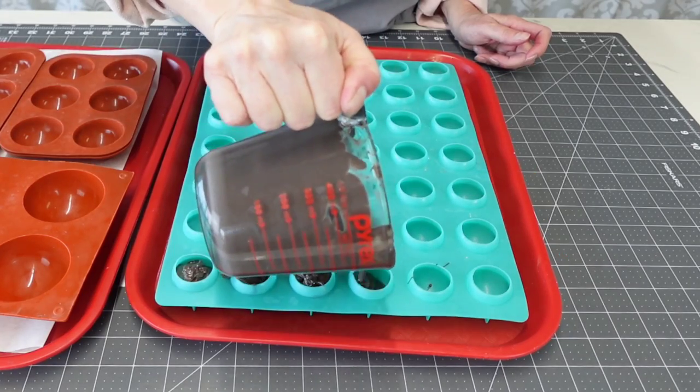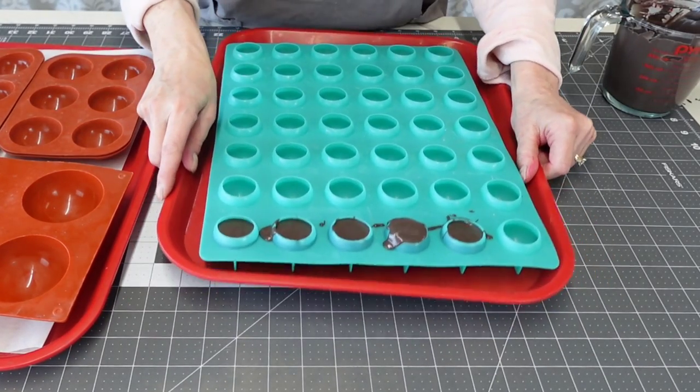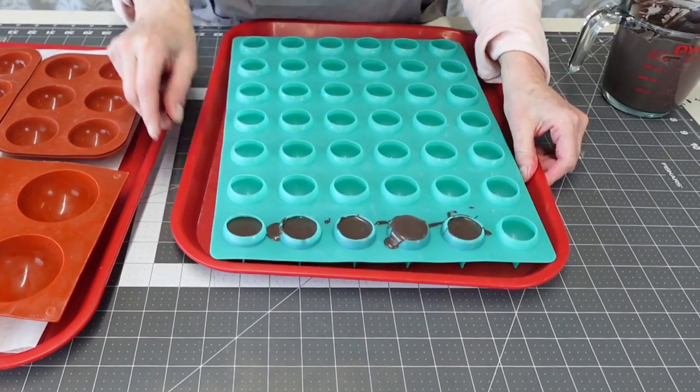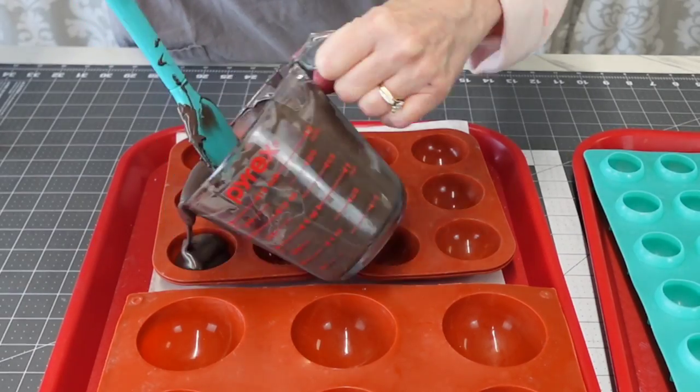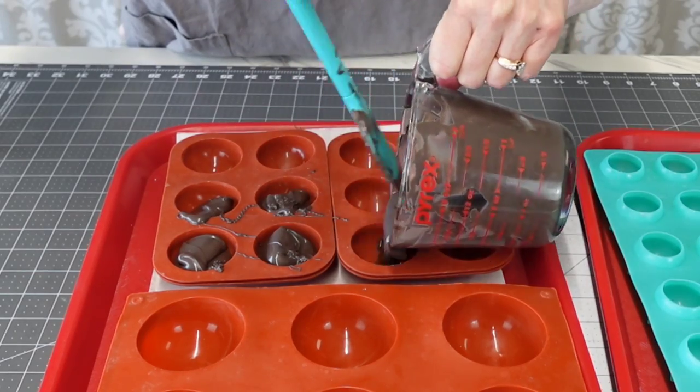Before they dry, the candy melts look a little more dark gray, but as they oxidize and dry and cool down they get darker. For the smaller ones I just filled them all the way up and tapped out the air bubbles.